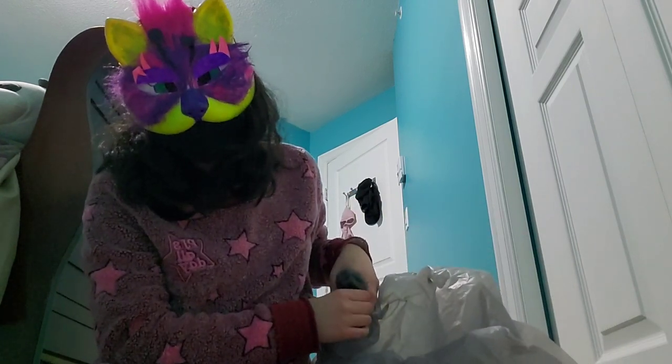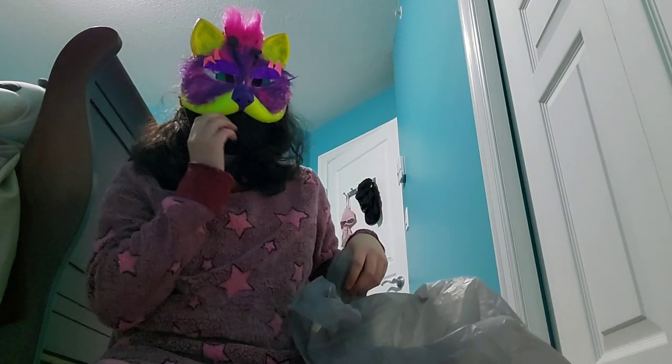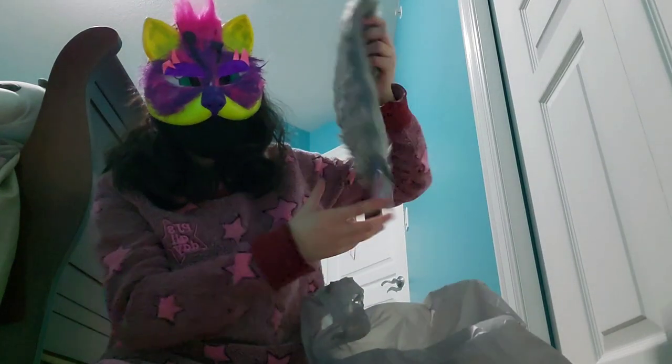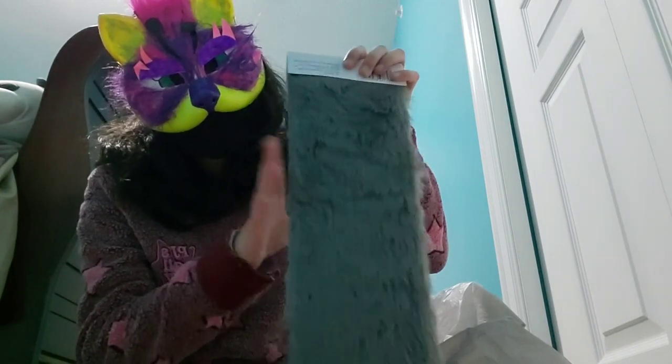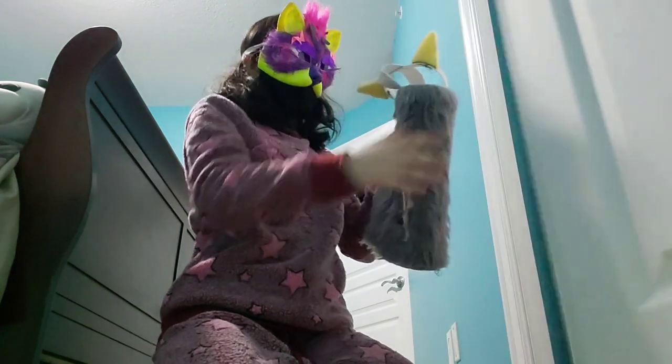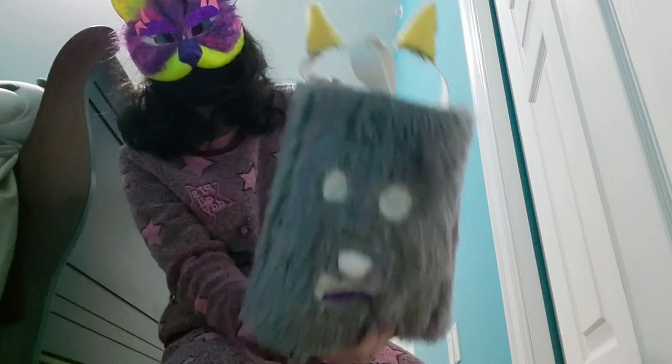Well, almost — I also had to buy something for my mom, which was a blue marker. Last but not least, here's more gray fur for my weird first original species fursuit flat thing — I don't even know what it is anymore.